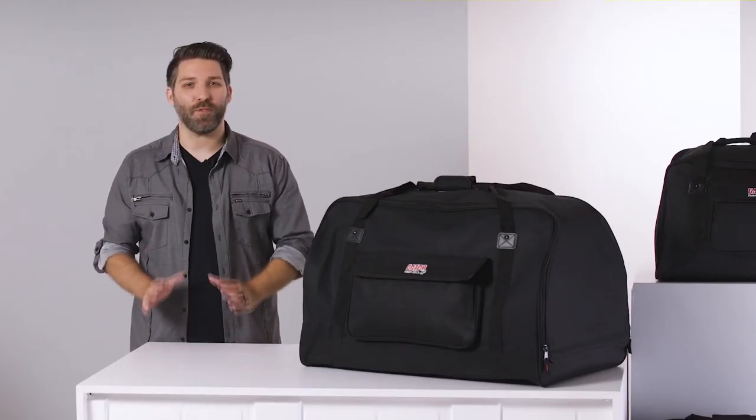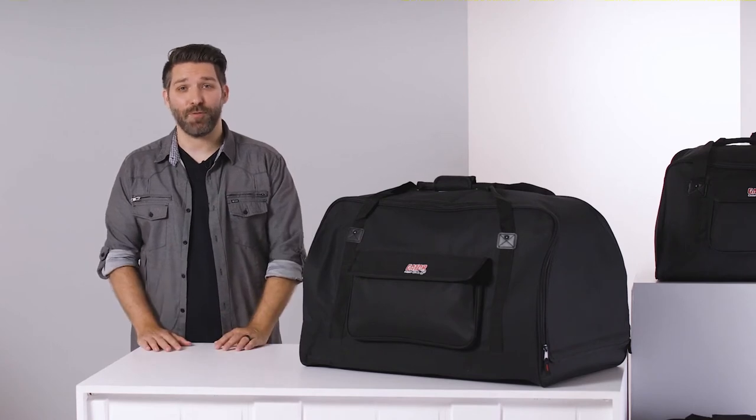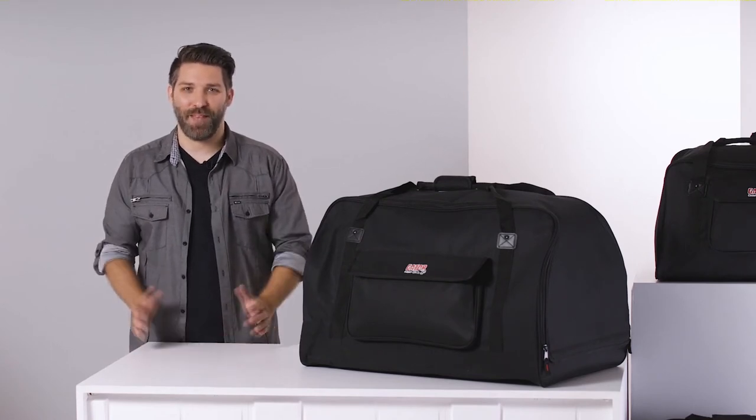These totes are perfect for transporting your PA system to gigs around town and for making your load-in a breeze. Thanks.